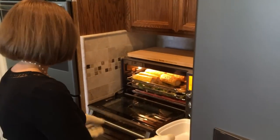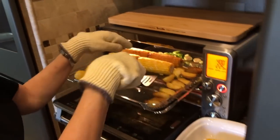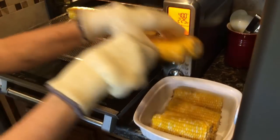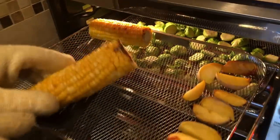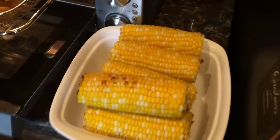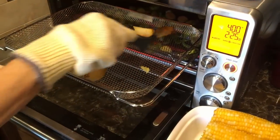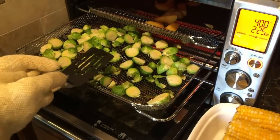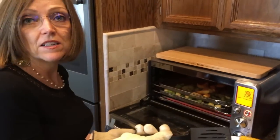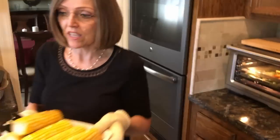Now we're going to take the corn out. You can leave it in longer if you want it to get more brown, but this is good for me — you can get it really toasty, almost like you cooked it on the barbecue grill. I'm going to move the potatoes around. I did take out the other Brussels sprouts and put the rest in here. We actually like them plain like this; they're so good. My son tried some and said, 'Mom, what did you put on those?' I said nothing. He said, 'You're kidding.' I said no, because they're really delicious just like that.